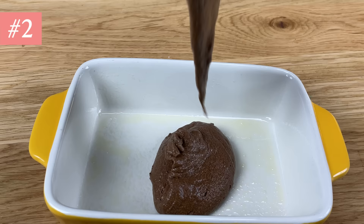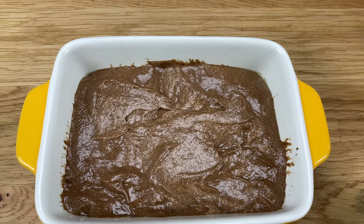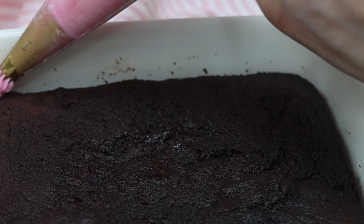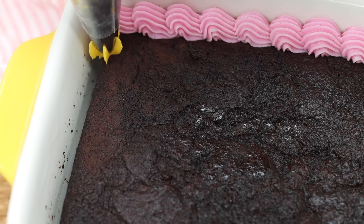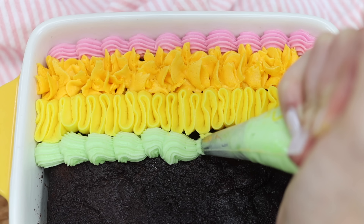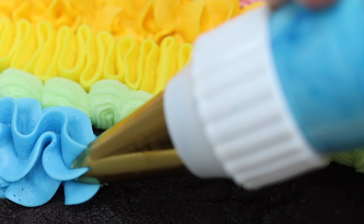Casserole dishes or baking dishes can double up as cake pans. You'll need to bake the cake for a few more minutes than normal since a glass or ceramic dish is thicker than a metal cake pan. This makes a cake that you decorate inside the dish, so you don't have to worry about covering up the sides. Piping is a fun way to add lots of colour and texture, or you can spread frosting to cover the top instead.